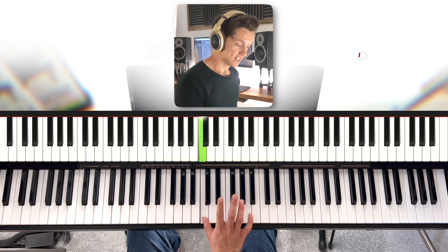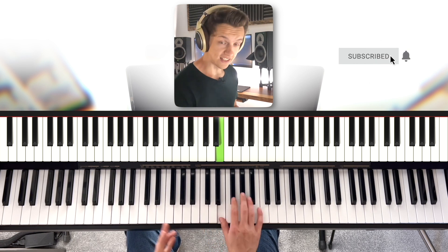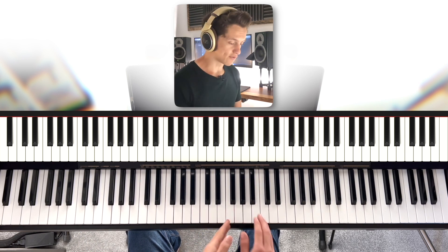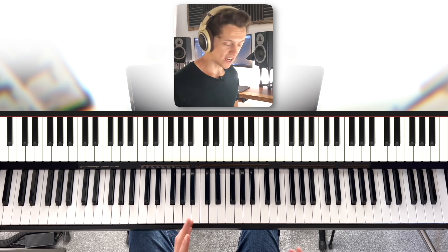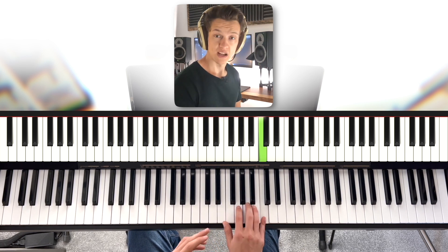The notes go as follows: C, D, E flat, E, G, A, C. You might have noticed we've missed out a few white notes. It doesn't feel like a normal scale that might go something like this. No, this is the blues scale, therefore it sounds like this, and it looks like this.